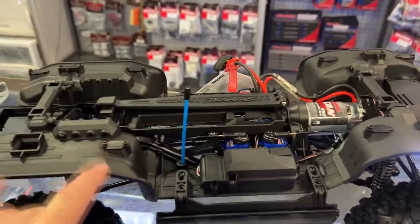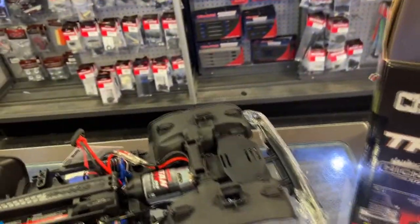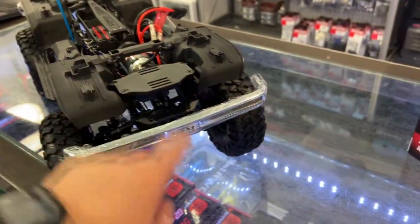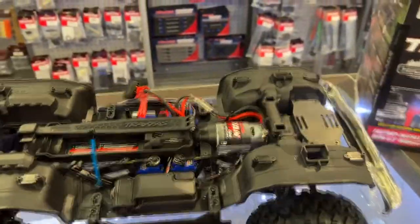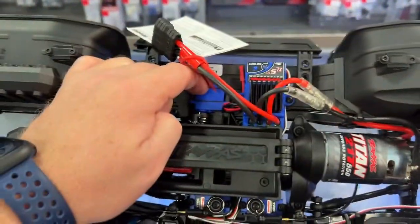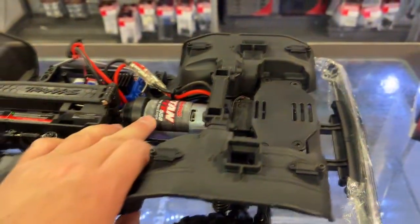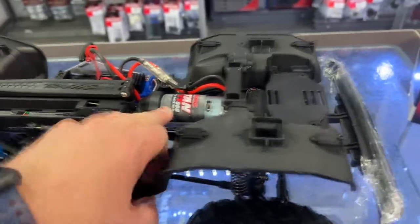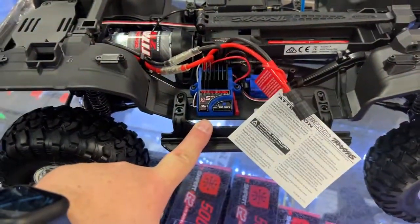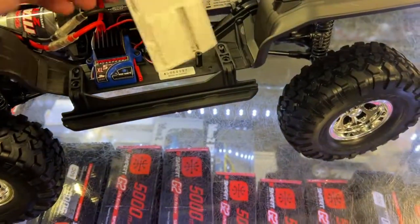You do have rock lights — 2 in the back, 2 in the front, 8 total. There are a lot of people who even put a winch here, and there's a winch that comes out of the bumper. You have your front diff lock, your rear diff lock, and here you have your 2-speed. It's running a Titan 550 21-turn motor with a special XL5 ESC that takes 3S, with the Traxxas connector.